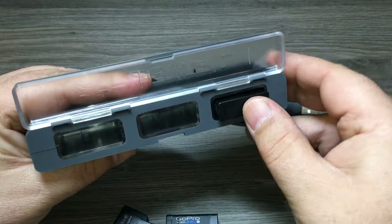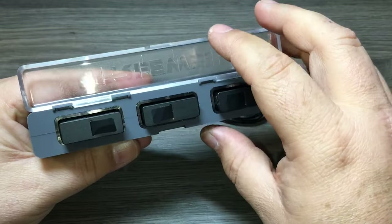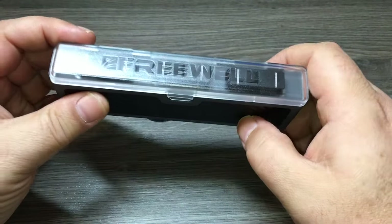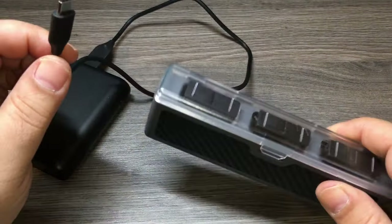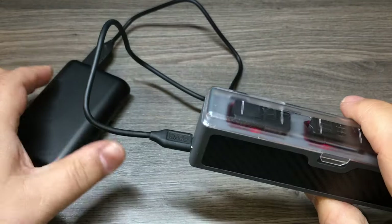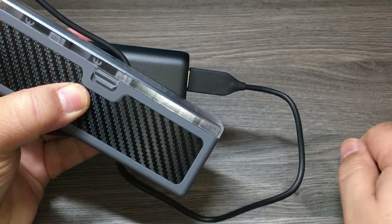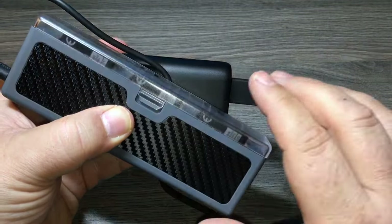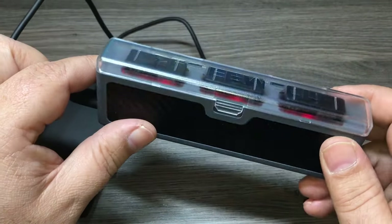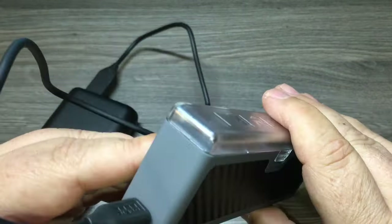The batteries just slip in like so and then the lid closes to keep them in there securely. The nice thing about this charger, similar to the GoPro brand one, is that you can charge it via a power bank and throw it right in your backpack — you can charge while you're on the go hiking or canoeing. I really like the slim profile; you could put this in your pocket comfortably and it won't take up a lot of room in your camera bag.